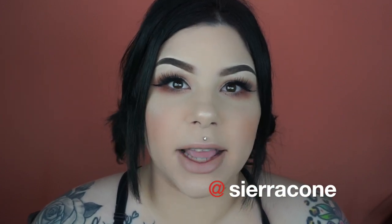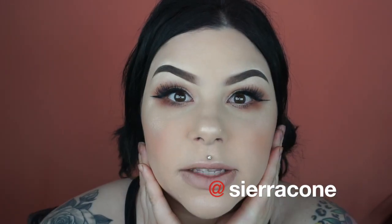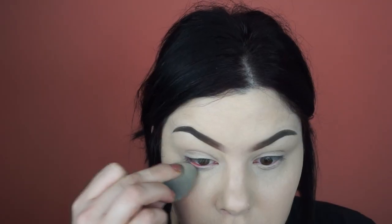Hey guys, welcome back to my channel! This video is going to be on this makeup look right here — this is my go-to work look, so I'm on my way to work. If you are just now joining my channel, I post two to three times a week. You can follow me on Instagram and Snapchat, both Sierra Cone, which I will put up on the screen for you, and we can jump right into the video.